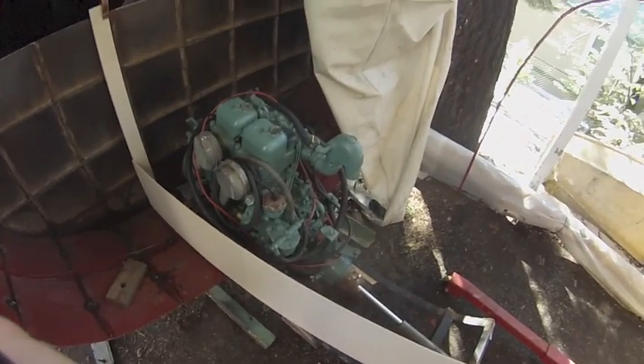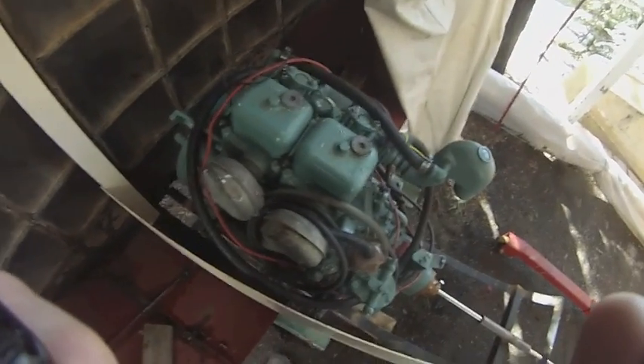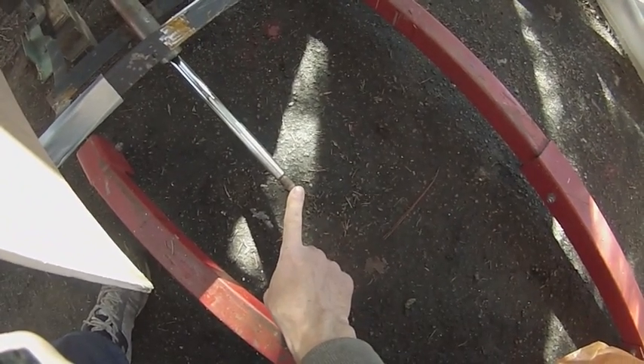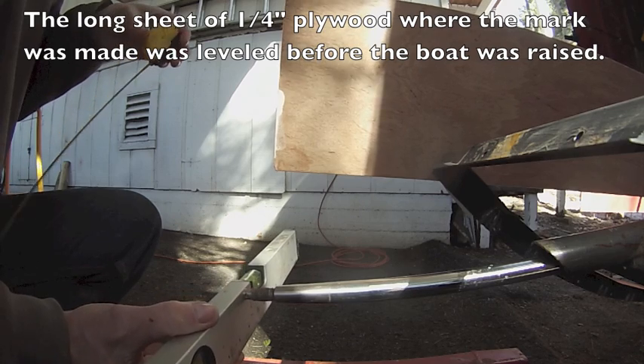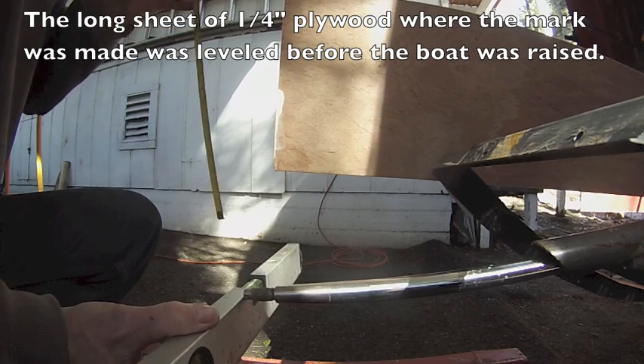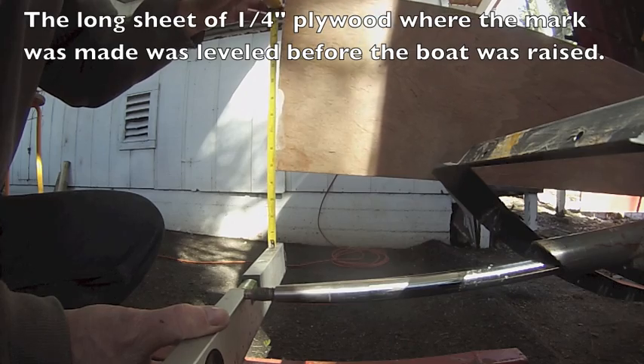Based on my calculations, if I want this engine to sit at a 10-degree angle while it's in the water, then I want to see a drop from this point to this point of approximately 12 inches. Here's the mark — make it level, measure down to it. I've got 12 inches.